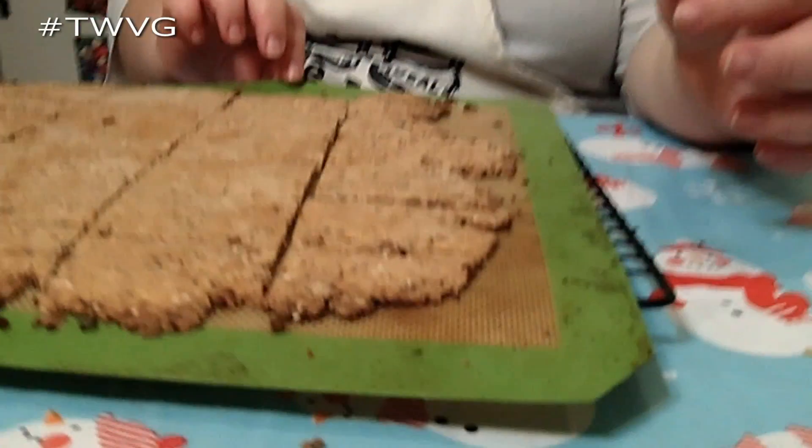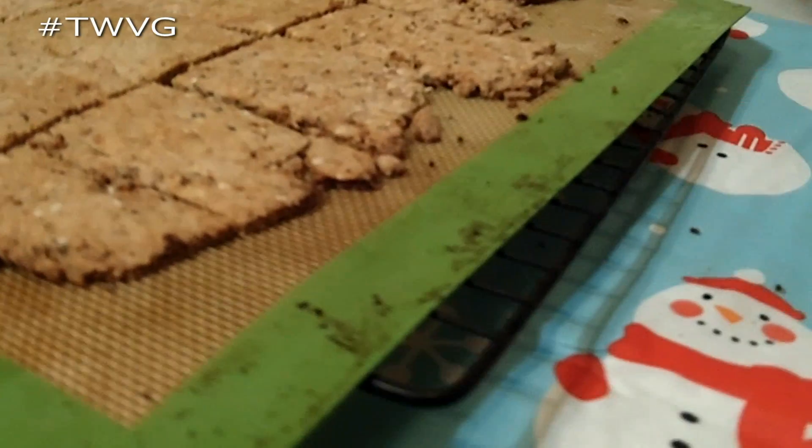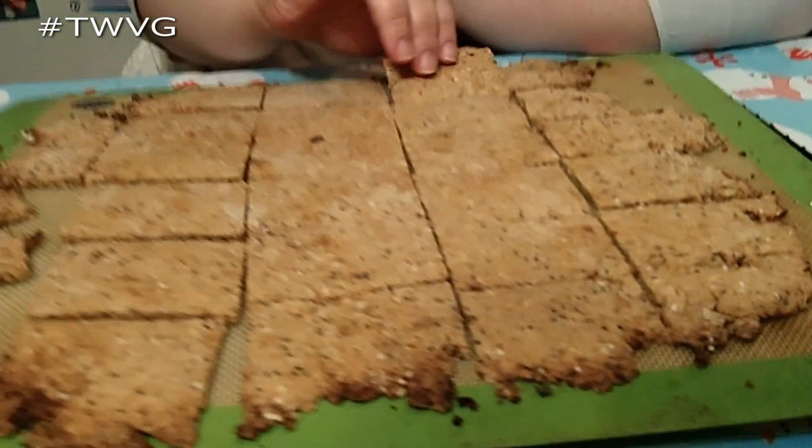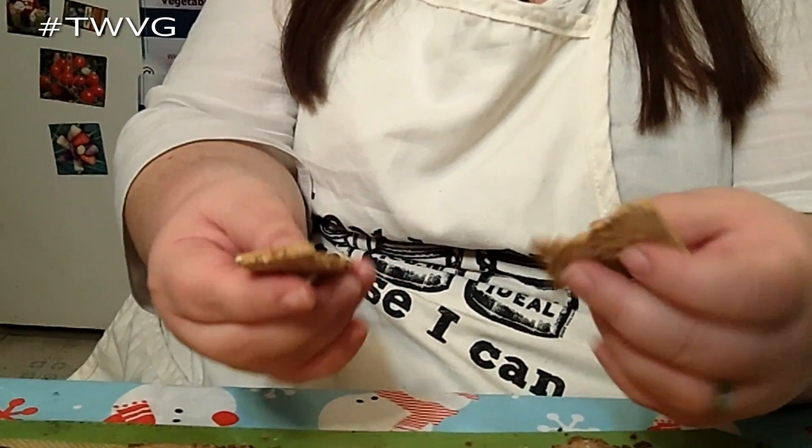There you have it — homemade crackers. After pulling them out of the oven, we slid them off the baking sheet onto a cooling rack so they cool a bit faster, and as you can see they crisp up pretty nicely.